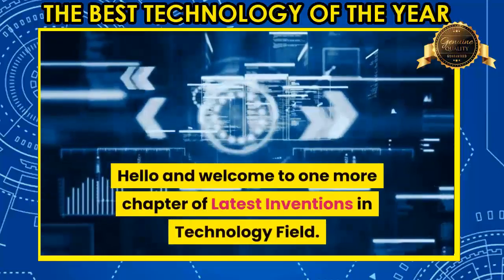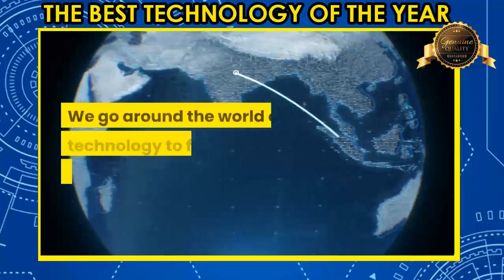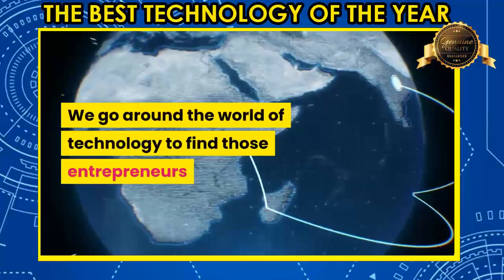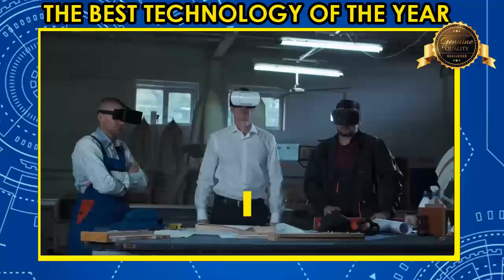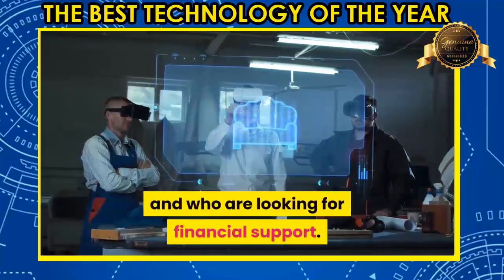Hello and welcome to one more chapter of latest inventions in technology field. We go around the world of technology to find those entrepreneurs who are going to impact the world very soon and who are looking for financial support.